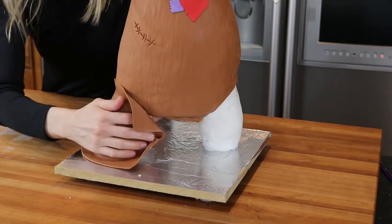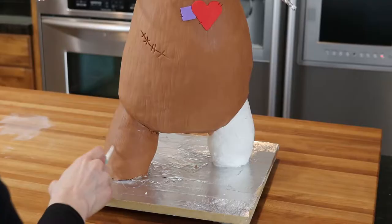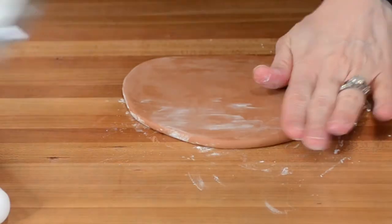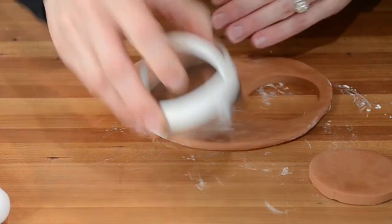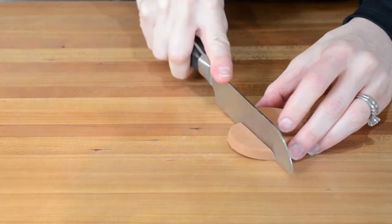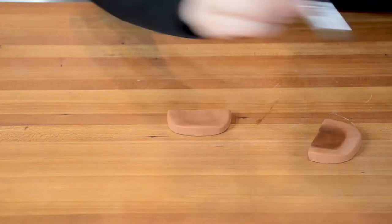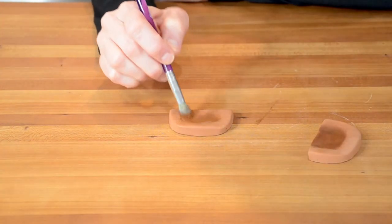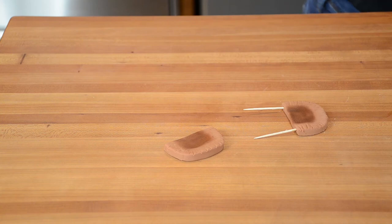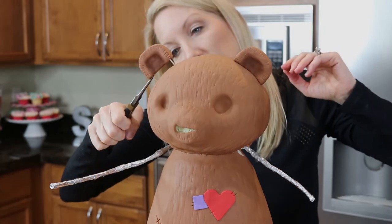For her legs I repeat the same process of rolling out fondant and wrapping it around the leg. I use edible glue to attach the fondant to the modeling chocolate. Next up are the ears. I'm rolling out a thicker piece of fondant and using a circle cutter to create the circles. I then square off the edges with my hands and cut them down a little bit to size. I use a modeling tool to press into the ears to make an indentation and then dust the inside of the ears with food coloring dust. I can't forget to give the ears some fur too. To help support the ears I brush some edible glue onto a toothpick and push them into the ears, then carefully insert the ears into the cake.